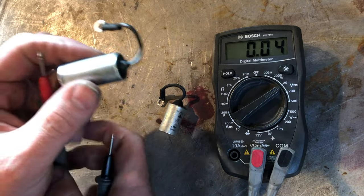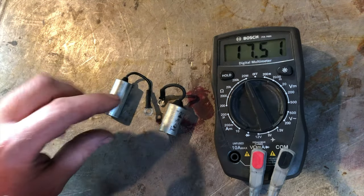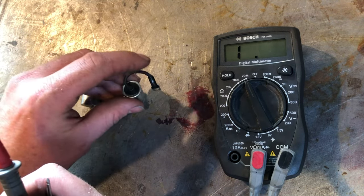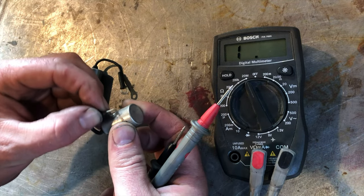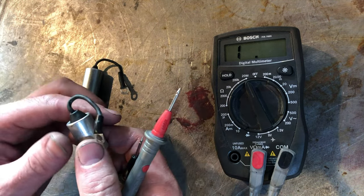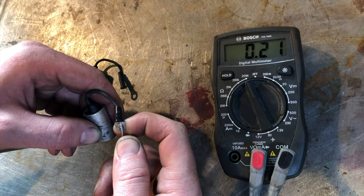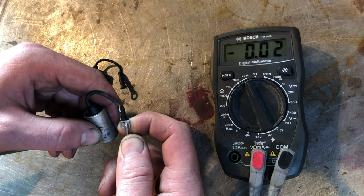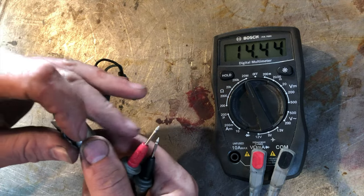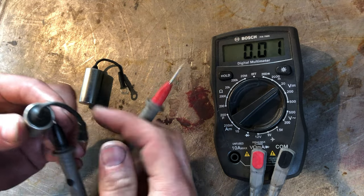Now let's go to the one that I'm pretty sure is bad — this was the one that was on the bike. Once I replaced it the bike started running better, so that would sound like it was bad to me. We'll ground it out to discharge it — you can touch it on this big metal table. You can see it's erratic, it's not really doing a whole lot, the numbers are down.